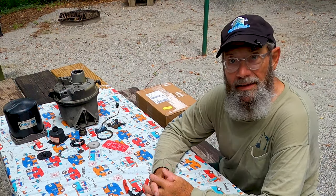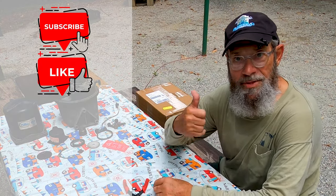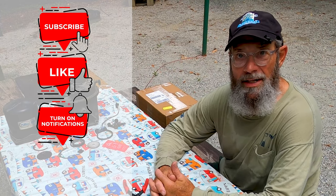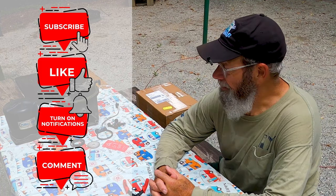Hi, I'm Ricky from RV Underway. If you enjoy the RV lifestyle and love learning more about it, we encourage you to subscribe to our channel. Also, give us a thumbs up if you like this video. Ring that bell to be notified when new content is available, and also leave us a comment — we'd love to hear from you.